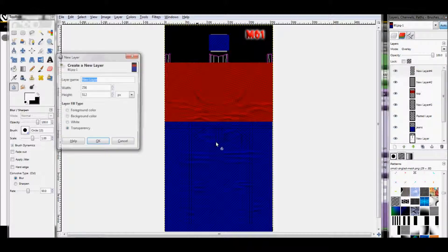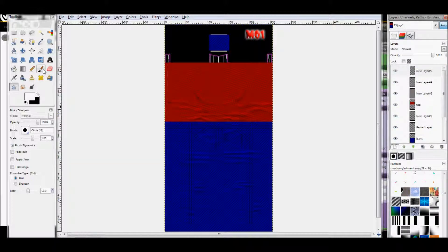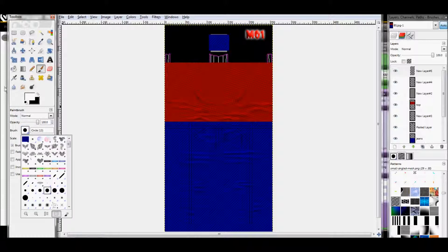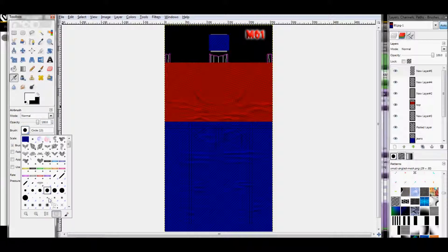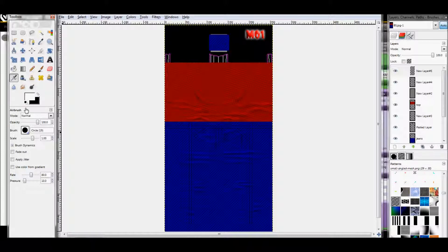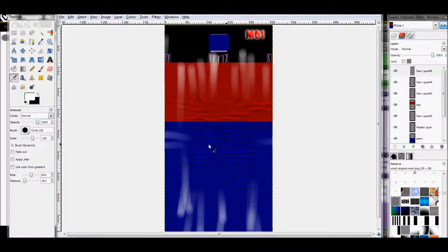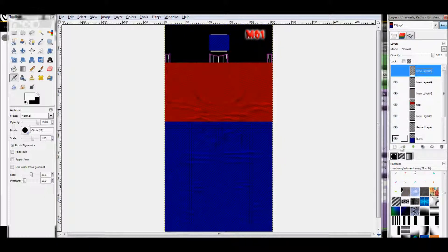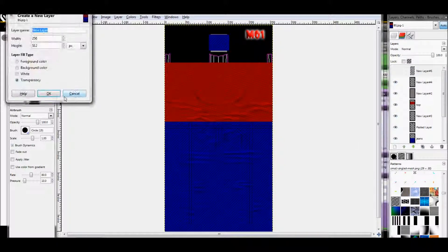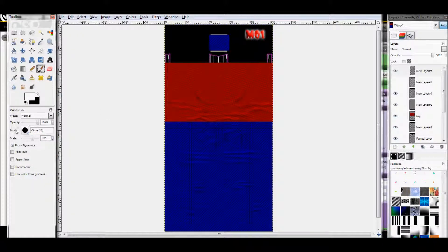The one last step you have to do is add another layer, click on white. I usually use the airbrush — you can use the paintbrush or the airbrush. I know it looks like what the heck is she doing, but that's just how I get that look. Or you can hide that, add another layer, and click on paintbrush.